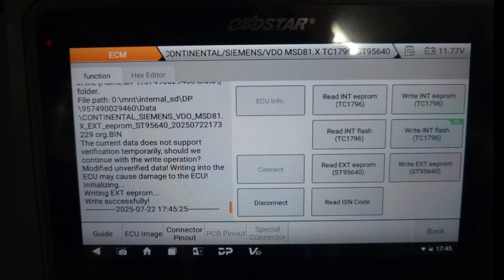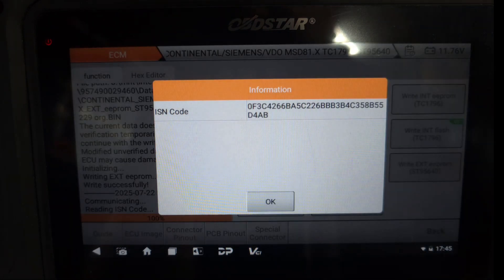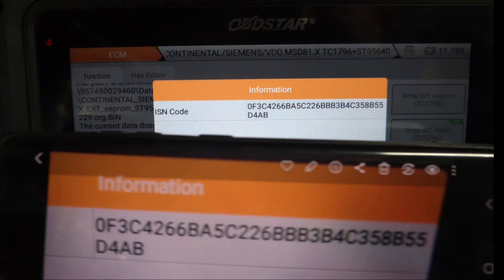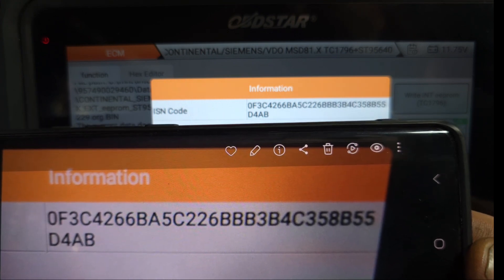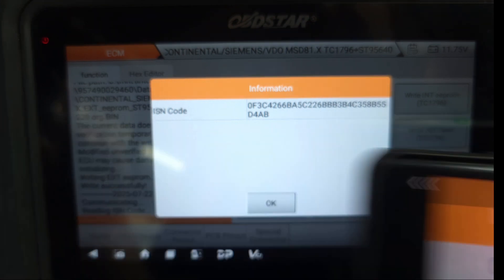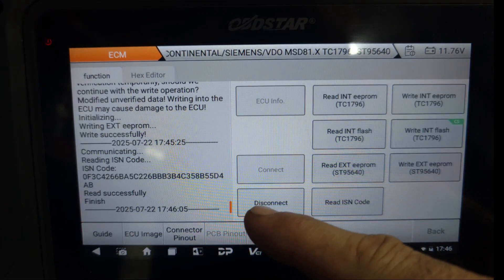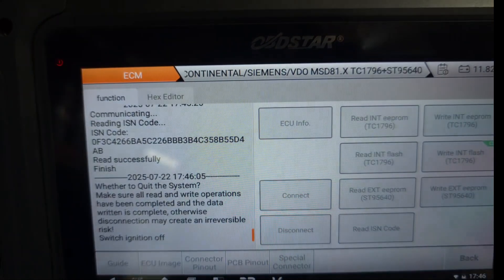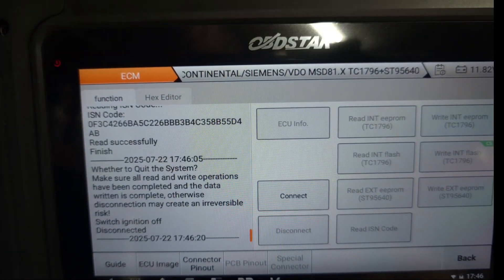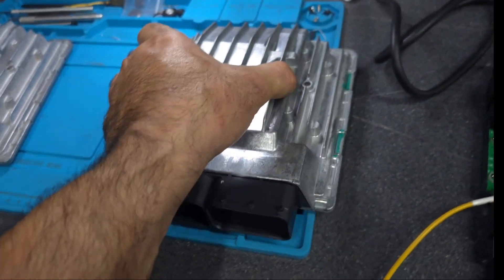That's successful as well. So let's read the ISN code again. This is the original ISN code number — as you can see, this is exactly the same. So that means all the data has been cloned successfully. We're going to disconnect from here — we just say yes, switch off the ignition, say okay. Disconnect successful.